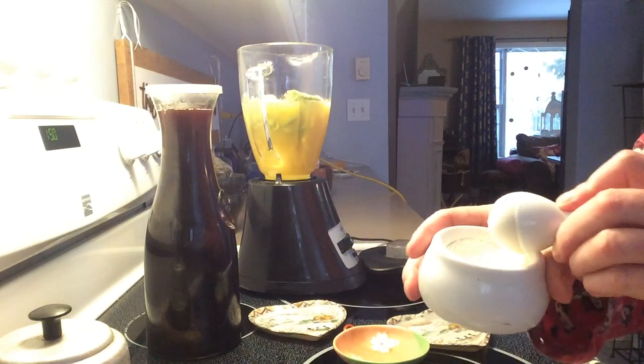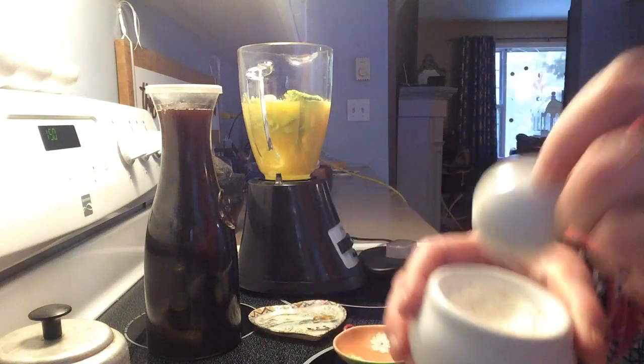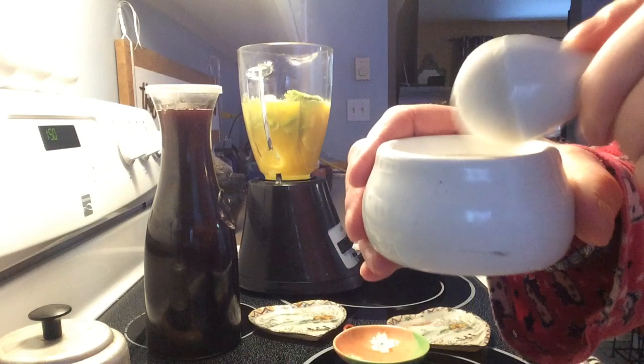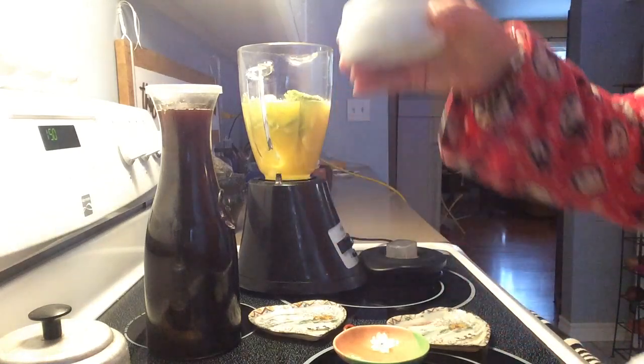Then I took some vitamin C chewable tablets and I crushed them up, made them into a powder. I did six of them and I'm throwing them in.